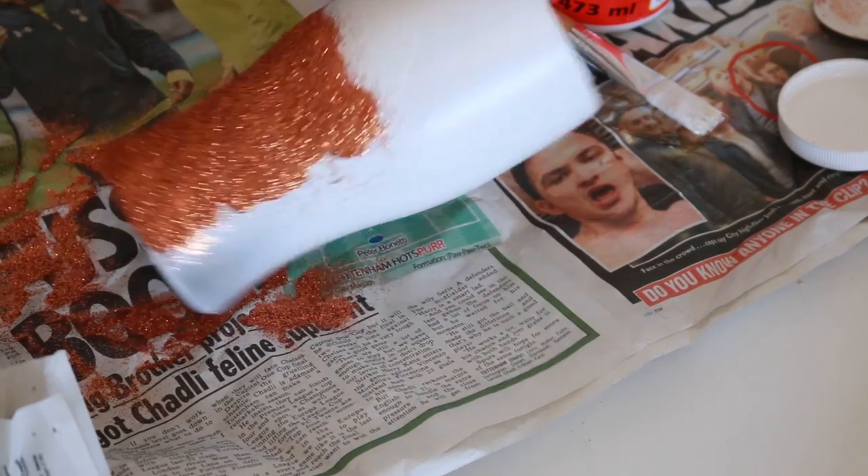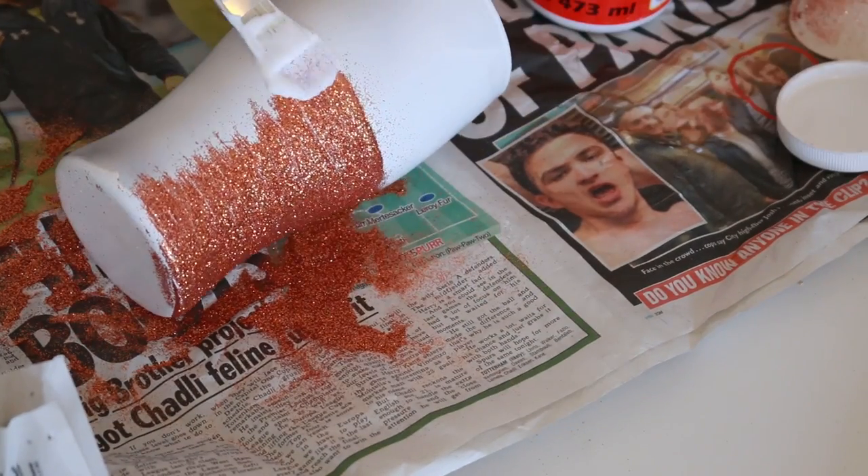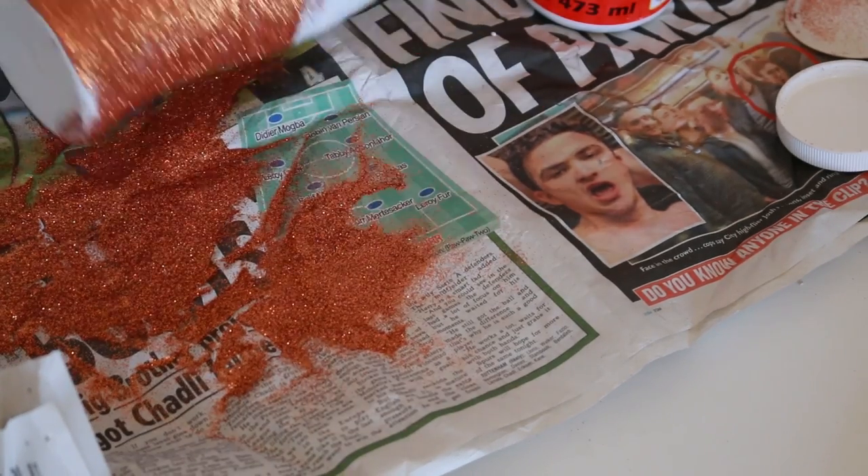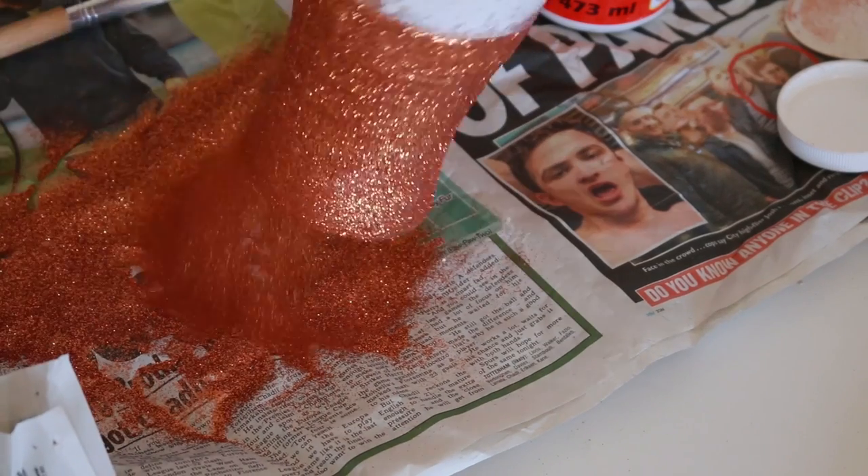I'll leave links down below to the exact supplies that I bought on Amazon for all of the DIYs if you're interested in that. Just keep repeating that process all the way around the glass and you can always fill in any patchy bits with a second coat once the first one is dried.